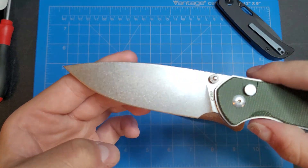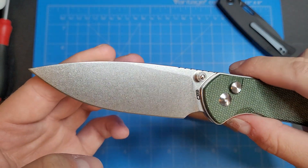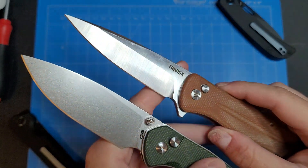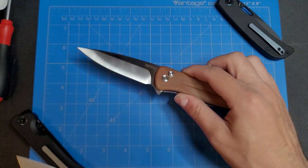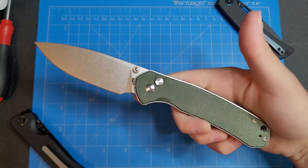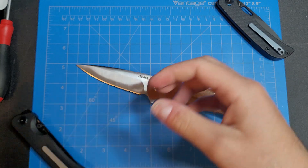This here is a stonewash finish for comparison, and they definitely don't look at all the same. This is the CJRB Pyrite XL version — great knife. I have a video on it so go check that out.